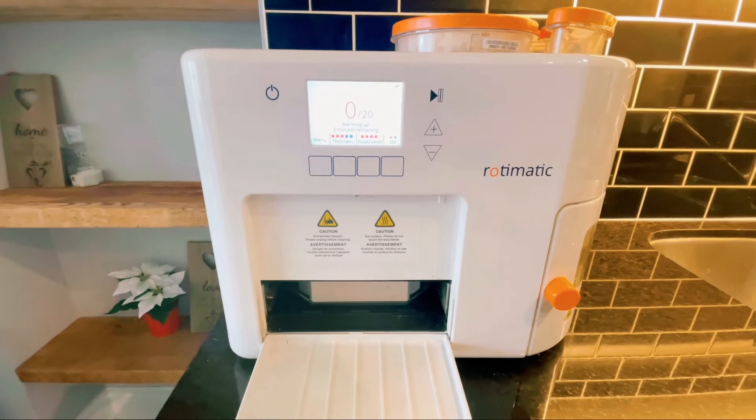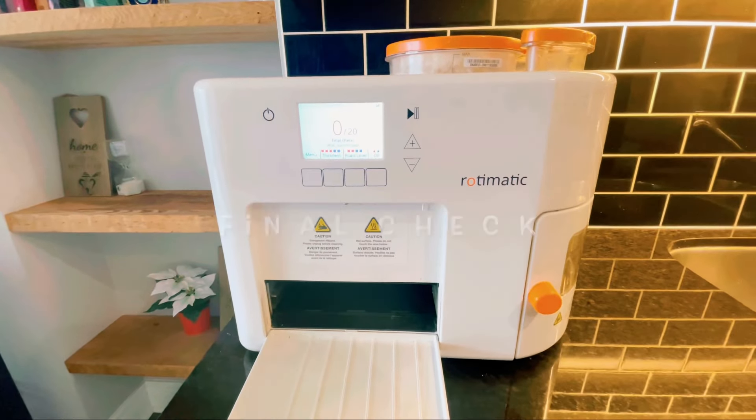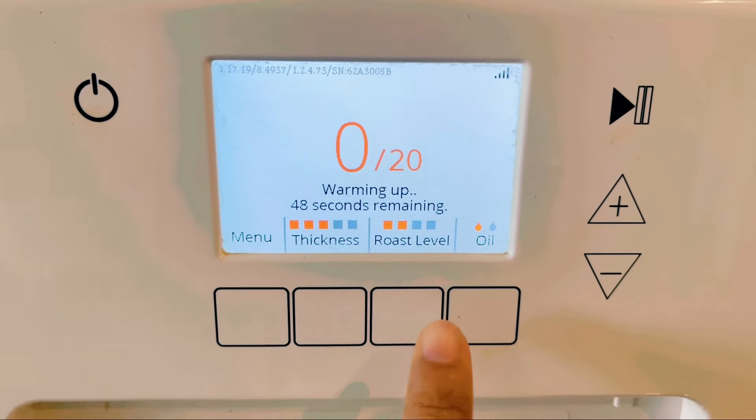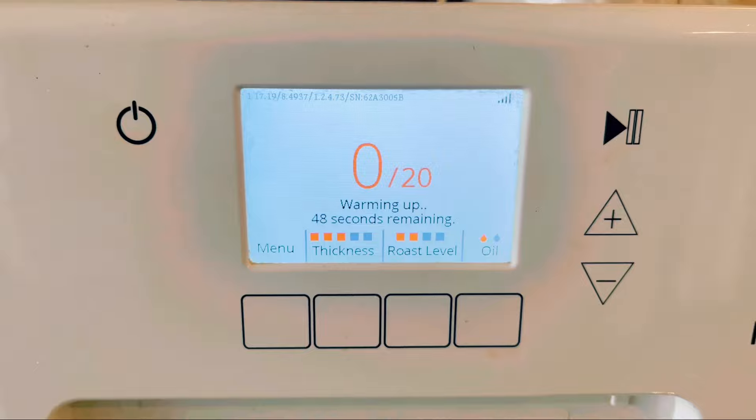Heating up the pan takes six minutes. For the first roti it takes eight to nine minutes, but for the rest it takes two minutes each. This is the setting that I like for my rotis — I set the thickness at three and roast level two.